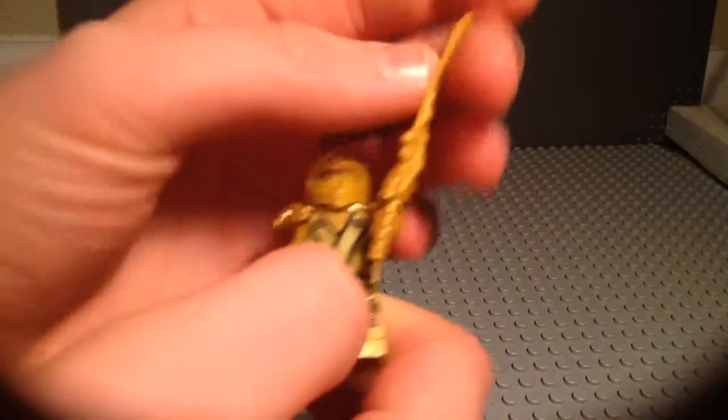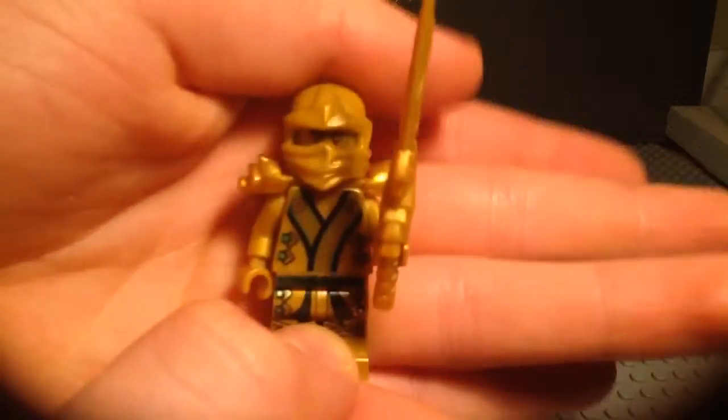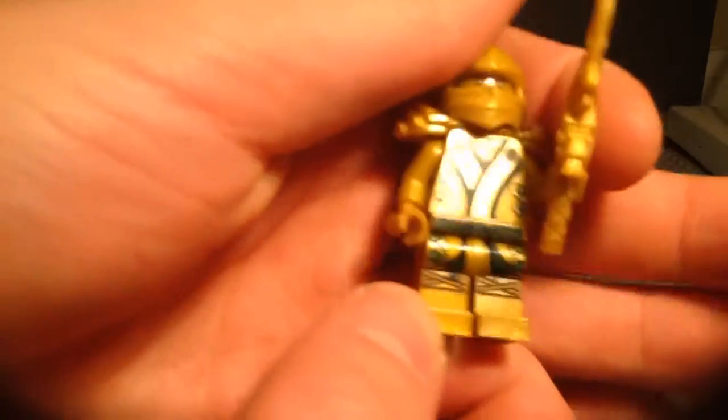Those of you that aren't very familiar with Ninjago, don't follow it too much, you may ask yourself: wasn't Lloyd the Green Ninja? Yes, he was. And he was also the Golden Ninja for just a short period of time.